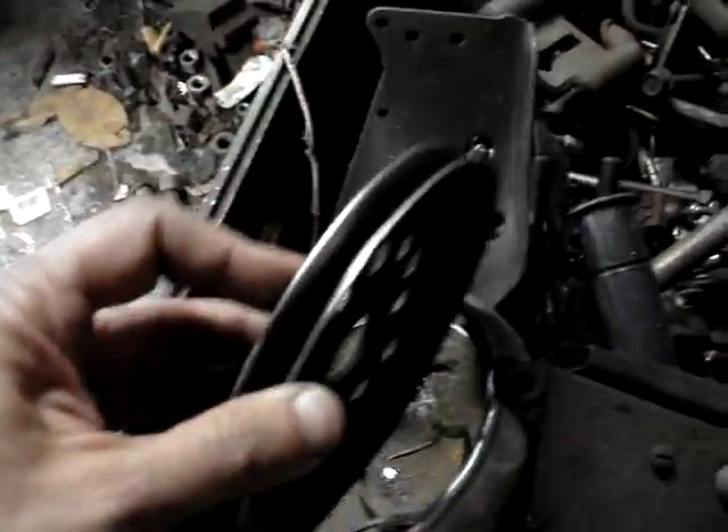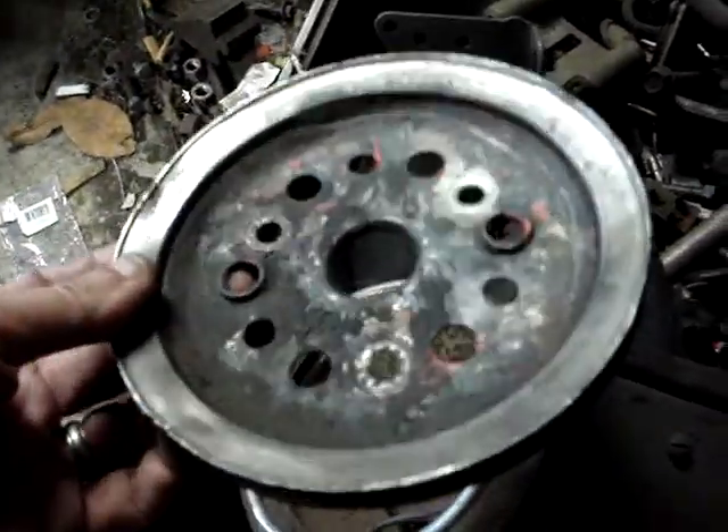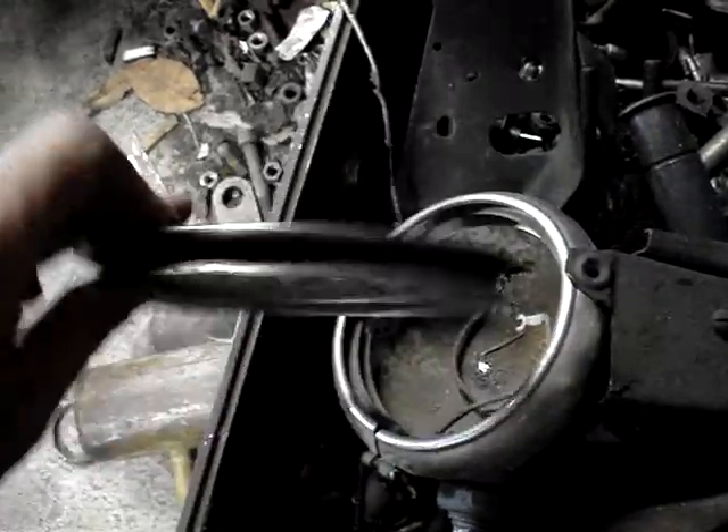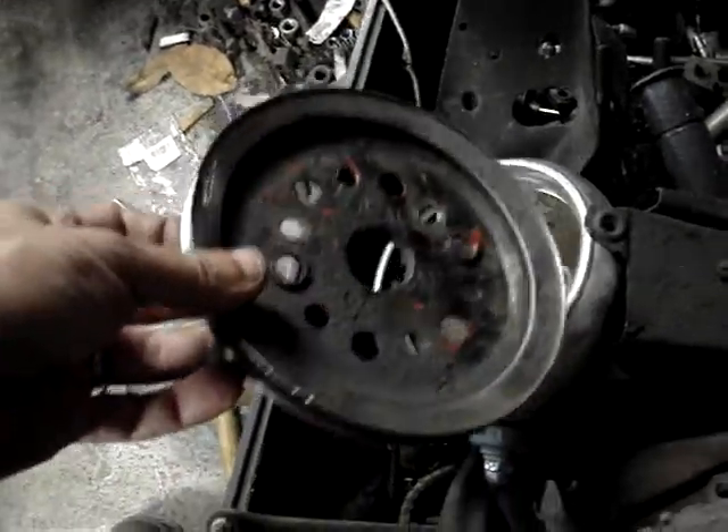I was looking everywhere for my pulley, and then out of the corner of my eye, there it is. Single groove pulley — it's got a little dent in it. Straighten that out. You have to find the correct bolts because these are really, really fine thread. But it'll go on next and I can start messing with pulleys and belts and all that.